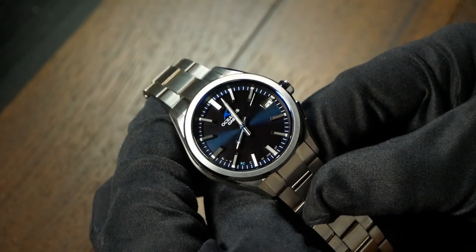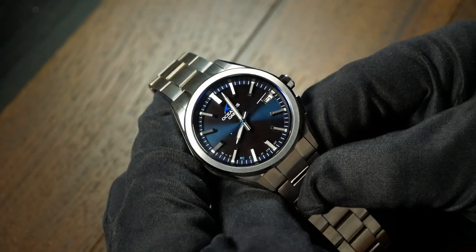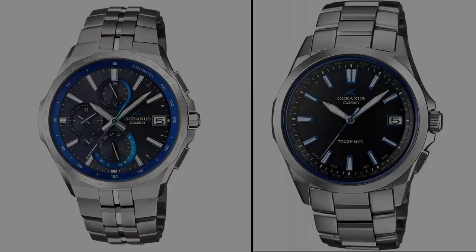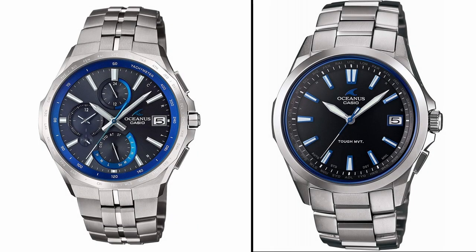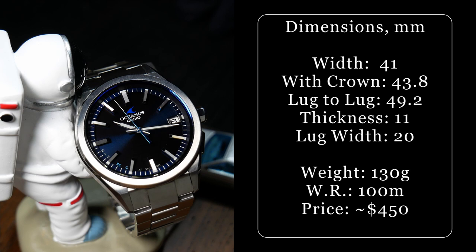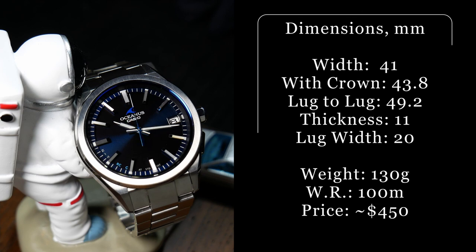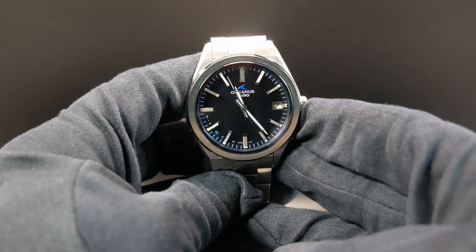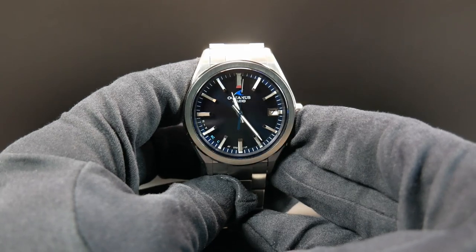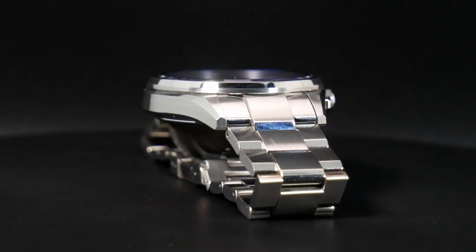Let's jump into this one and you can see what I'm talking about. First off, the T200 is a steel cased watch, and it is a little bit of a departure from many of the other popular watches from the Oceanus line, which are titanium. Casio lists this as being 41.4mm wide, but I think it is a touch smaller than that. So I'm going to say this one is 41mm wide without, and 43.8mm with the crown. You're also looking at a lug-to-lug of 49.2mm.